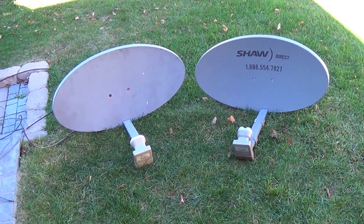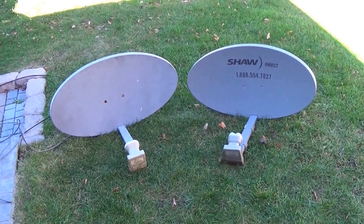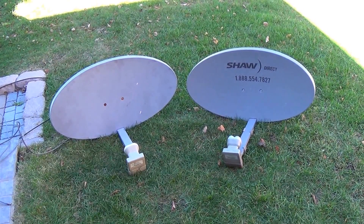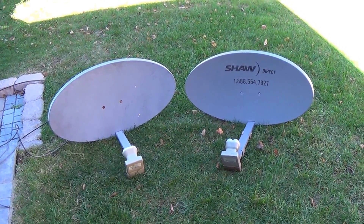Hello fellow Canadian YouTubers. If you're into Star Choice or Shaw Direct satellite service and you're trying to put up your own dish, here's a little lesson for you.